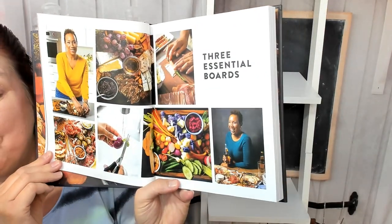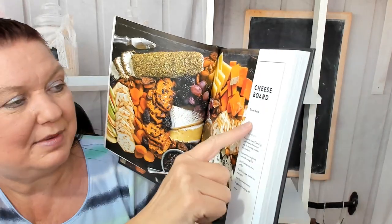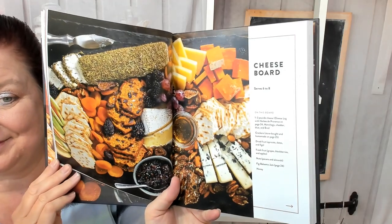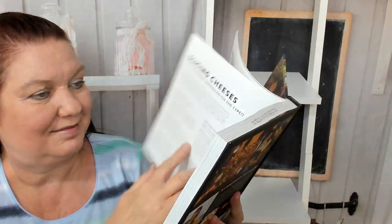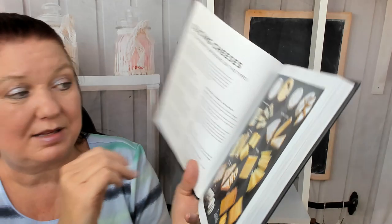Three essential boards. A cheese board — how many it serves: six to eight. What's on the board? Building your cheese board. Minimum list, or how to slice cheeses to make them look pretty.